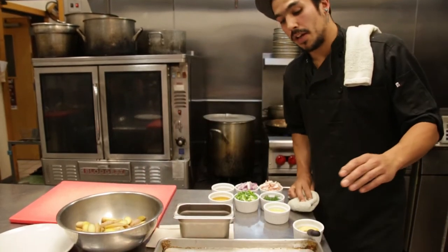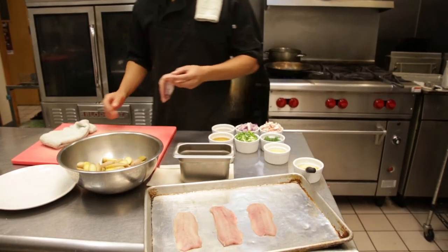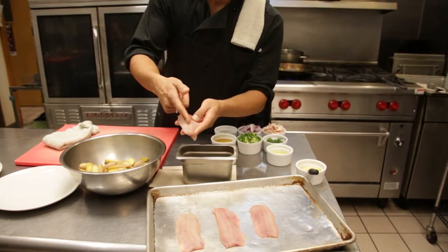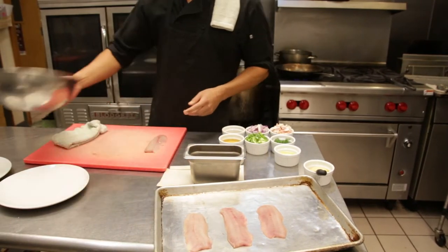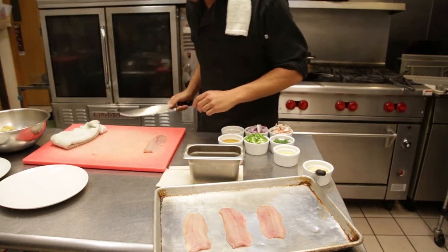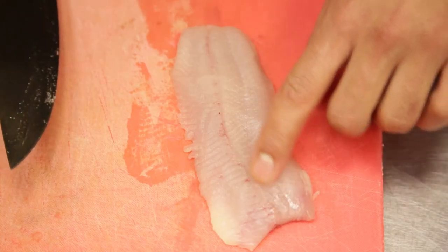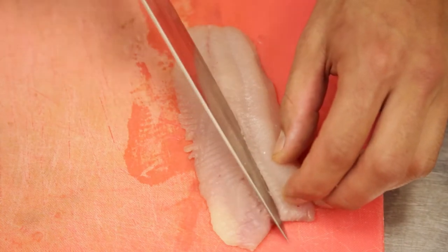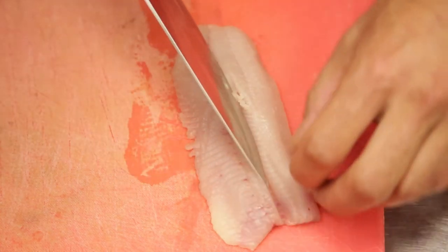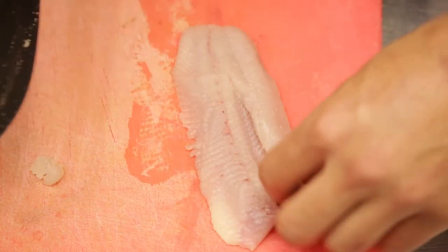Here are our herring fillets, skin off. These actually are not deboned. That's one thing I want to mention about the herring — they do have these delicate pin bones right down the lateral line of the fish. I'm going to first remove those before I put the Dijon and rye on them. It's best if you have a fillet knife. If you look really closely, it runs down two thirds of the length of the fish and you can feel where they are with your finger. I'm just going to make a cut below them at an angle and then a thin cut above it, and get those pin bones out.